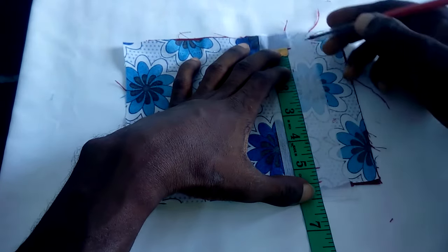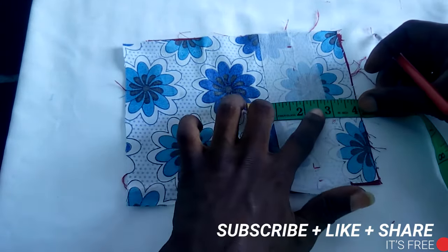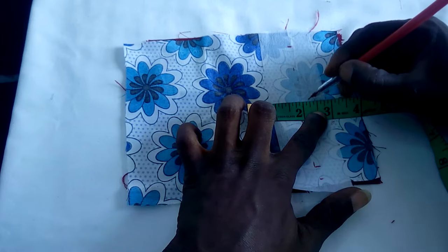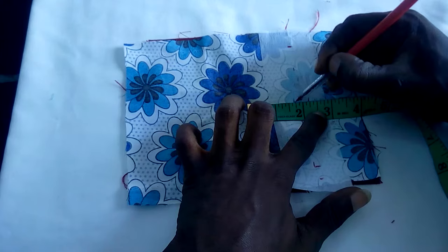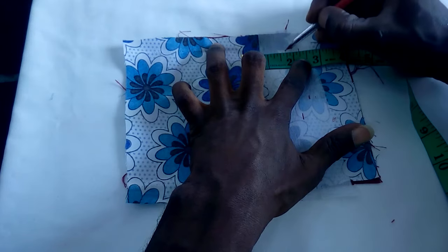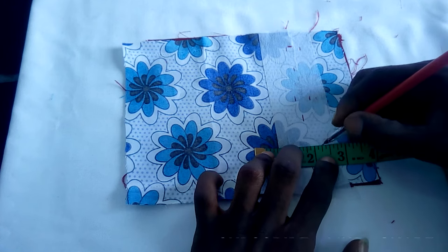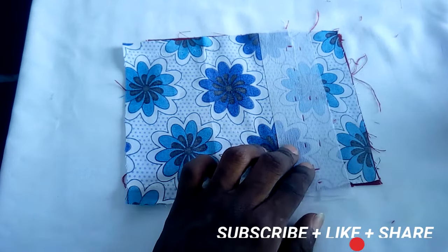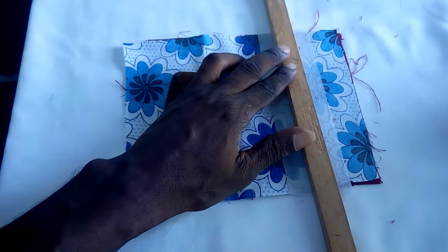We have our 5-inch mark which will be the edge of the pocket. To get the main slit of the pocket, it's simple. Some people might use half an inch on each side, but this is a corporate pocket so it's going to be around one quarter, one quarter. I'm going to apply the same thing here — one quarter, one quarter. I advise you to try this on sample pieces before you apply it to your fabrics in order to get an accurate result. We're going to rule this out.